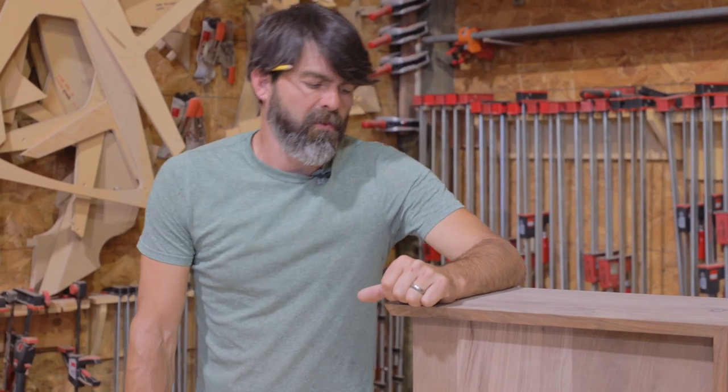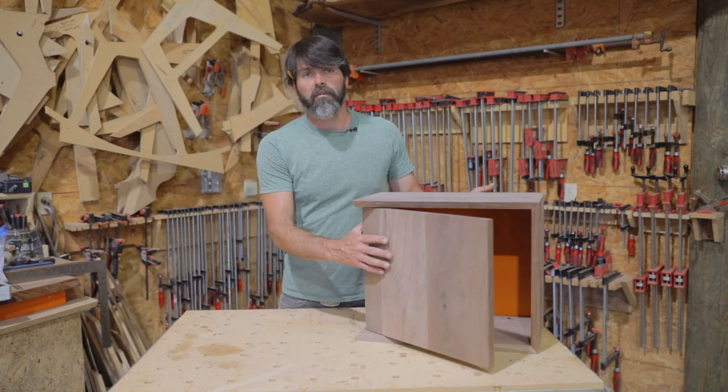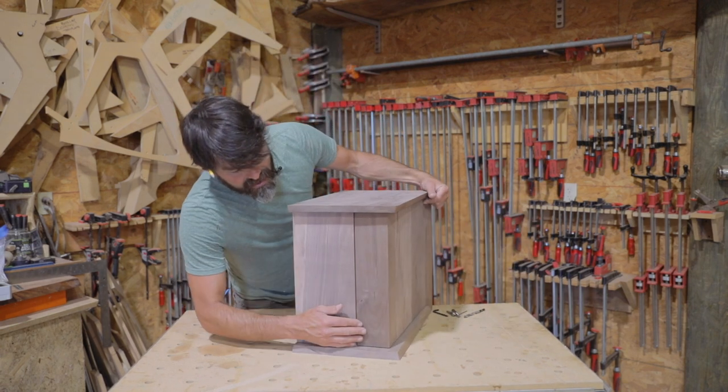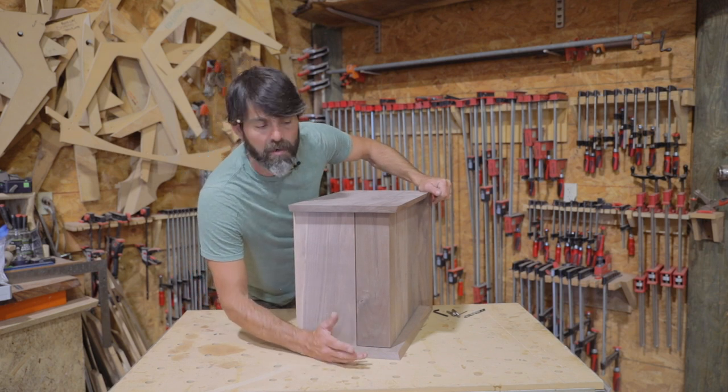Hey guys, I want to share with you one of my favorite ways to hinge a door. I love these hinges because I typically come up with some really weird doors, and as you can see here, you can hinge it from the side, which I don't know of any hinges that work this well for this application.